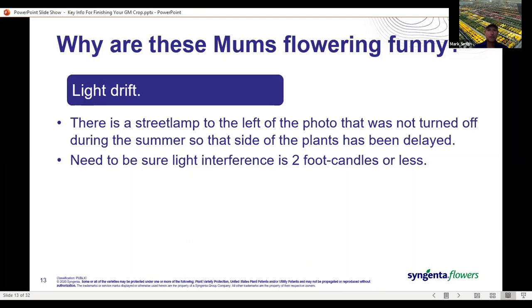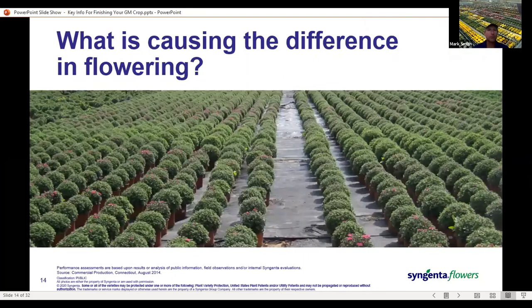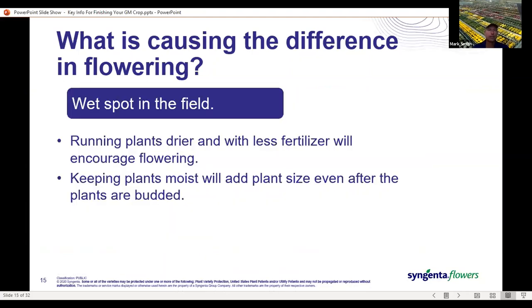Here's another example of differences in flowering. In the middle of the picture you can see some plants that don't show any flower color — they look a little softer green and seem a little bit larger overall. This is out in the middle of the field, so it's not a light drift issue. In this case, we've got a wet spot — that's where excess irrigation water drains to and runs out of the field. The drier plants are going to flower faster and stay smaller, while the moister plants are going to take longer to flower and keep gaining size because of that extra moisture.